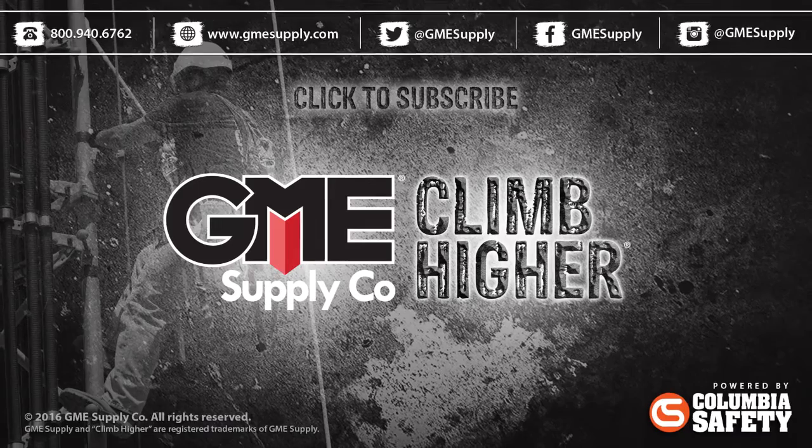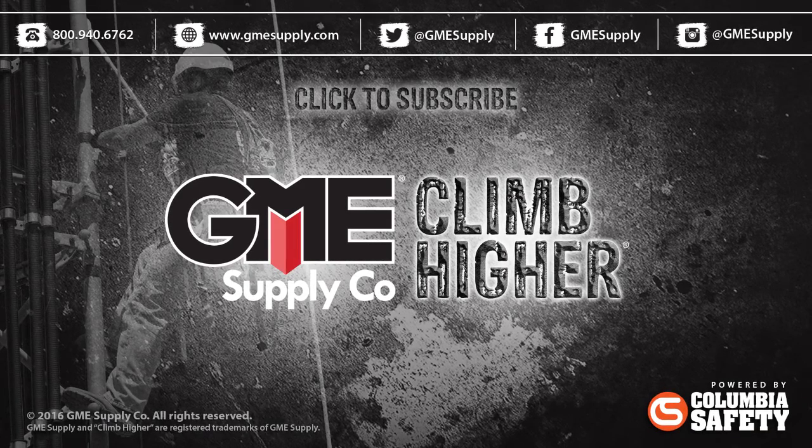Be sure to hit subscribe to get these videos as soon as we post them. And keep up with us on social media by following us at GME Supply on Instagram and Twitter, and hitting the like button on our Facebook page.